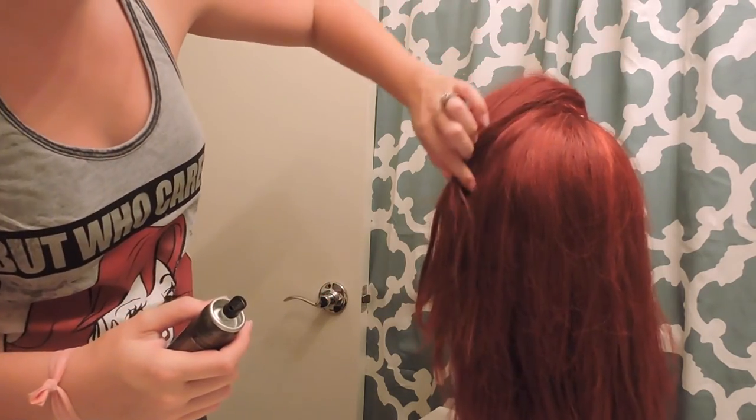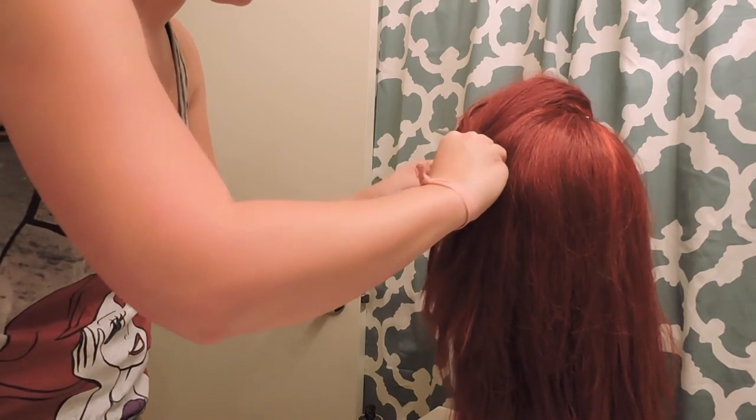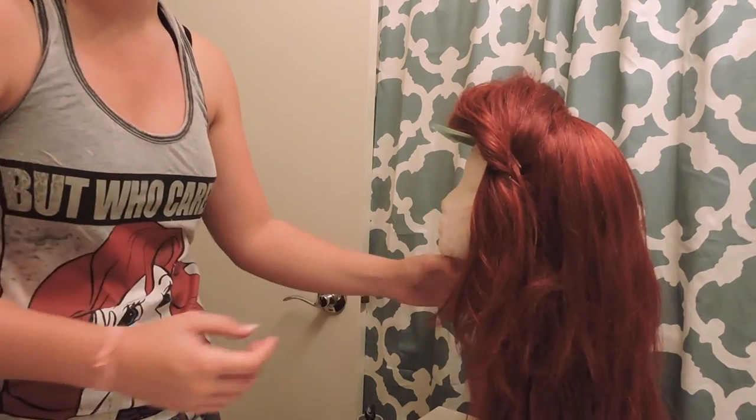And you can see here there are pieces right there by the bang which, if you wanted to, you could pin together. And if you have a hair piece that you like to use, you could stick it right here so that the bobby pins don't show at all.